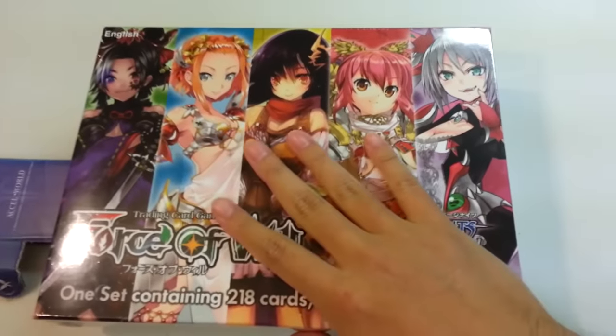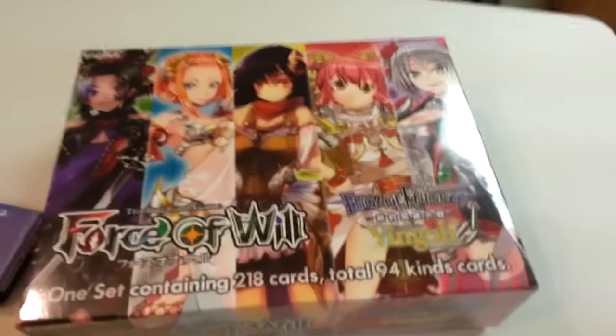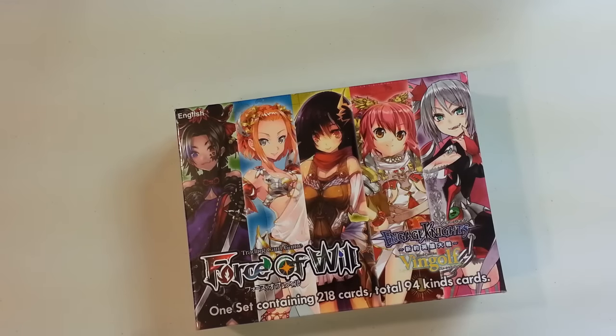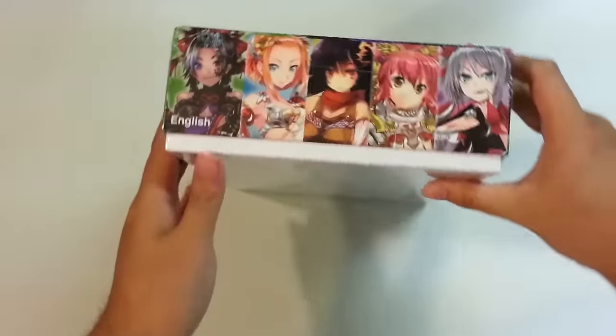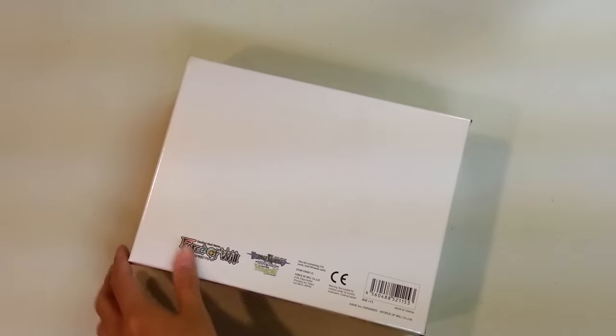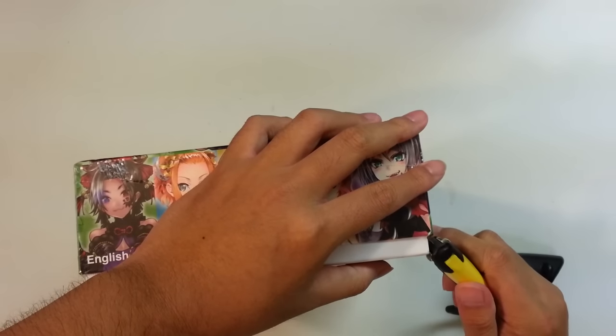Here's the box. As you can see, it's very nice — nice art of the rulers. It's a heavy box; this is a harder cardboard. It's a very beautiful box, a very nice way to store cards, because I myself didn't have a permanent fix for the card storage situation with Vingolf.